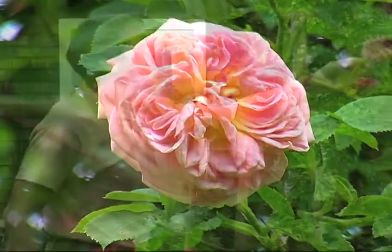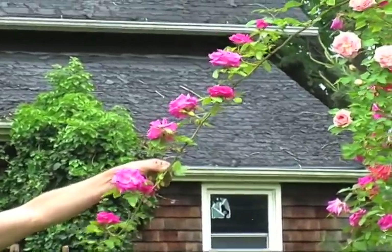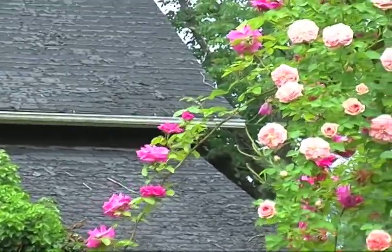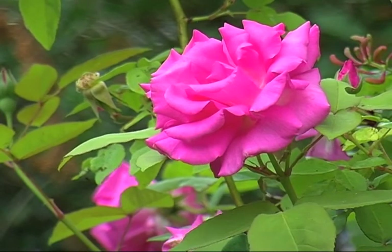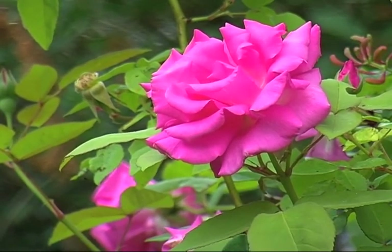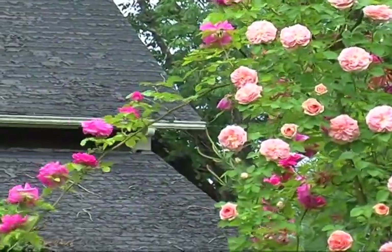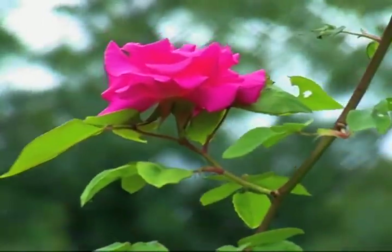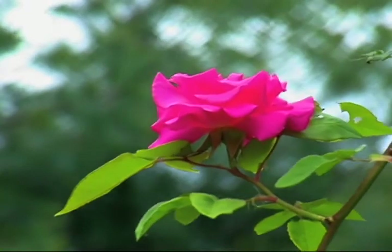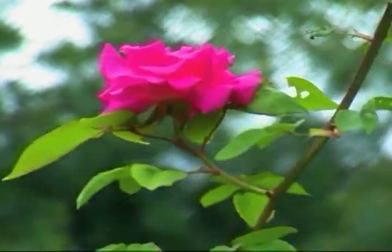Behind it is another climbing rose called Zephyrin Druin. This rose is growing on a graft, not on its own roots, and it's really a terrific rose — a great climber. It does do a little bit of rebloom, though not much. But one of the things that's really nice about it is that its canes, where I'm dragging my hand up and down, are nearly thornless. So if you're looking for a rose that's easy to handle without gloves, Zephyrin Druin is great.